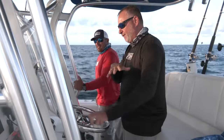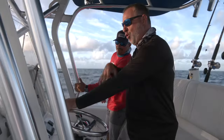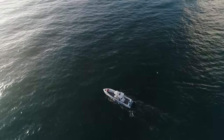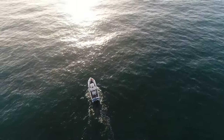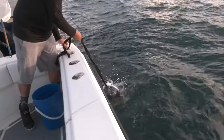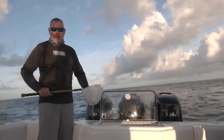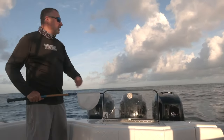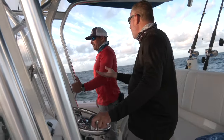Let me set the stage — we're offshore of Marathon, about 85 feet of water. We're going to anchor up here on a little bit of a ledge, and we're going to chum. We're going to chum with the standard ground chum, but we're going to live chum. And that's going to be, I think, the big, big difference today is live chumming. Hopefully we can get these fish fired up, and you never know what we might catch.